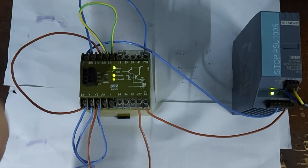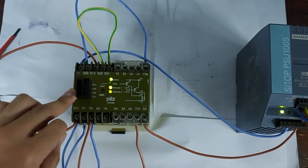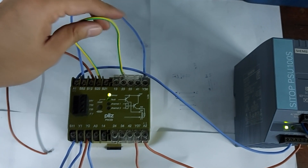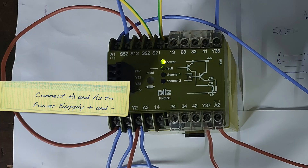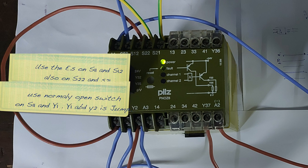It turns off both, or turns one off at a time, by using the two ports S11 and S12, and S21 and S22. The other connection just uses a jumper to start it. There are also emergency switches — you only need one emergency switch and it will reset all four, or if you want you can add another switch and push them one by one to stop the device.